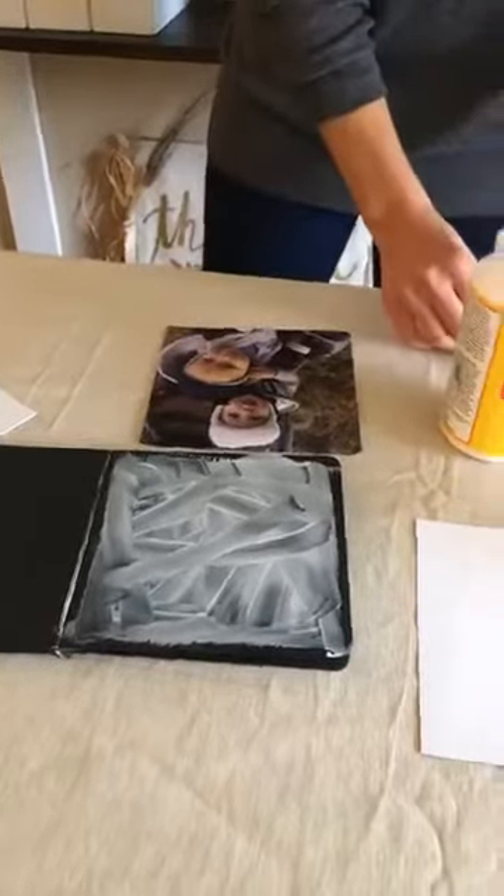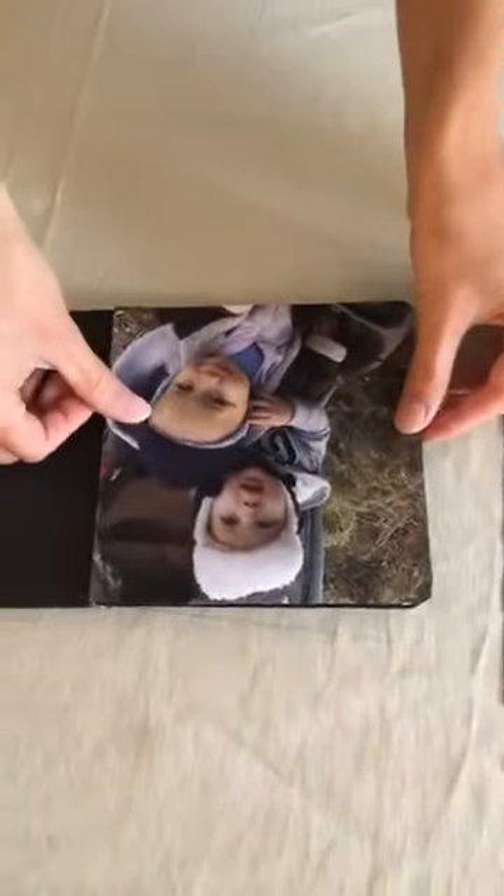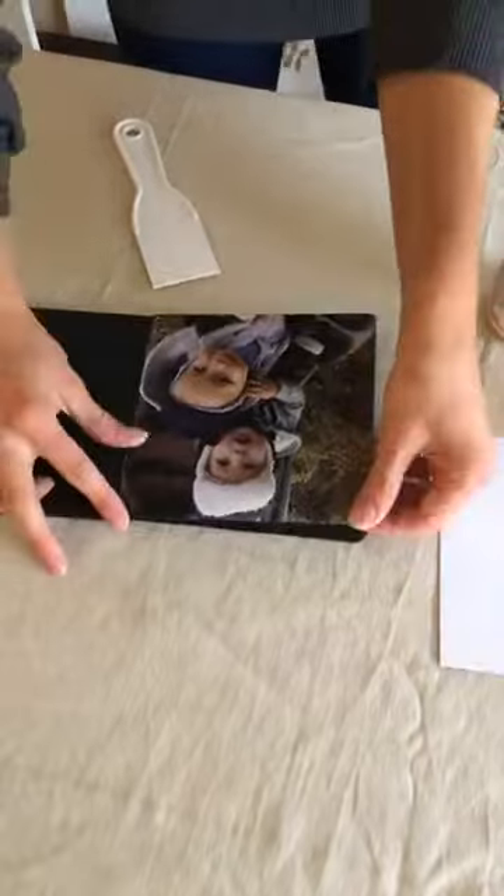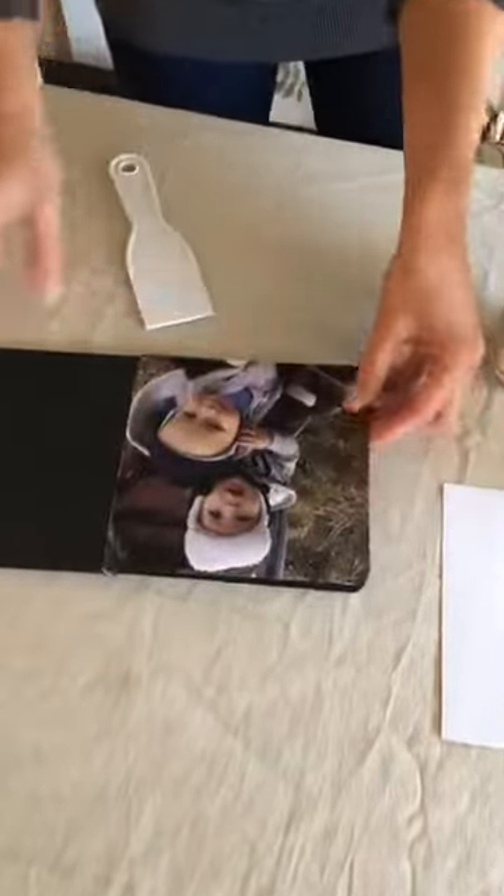When I line up the photo into place, I start from the middle and press down, going out towards the edges. You could use a credit card — this is one of those plastic spackling tools. It has to be plastic; if it's metal like a drywall knife, that would rip the paper. We just have to be gentle and careful.